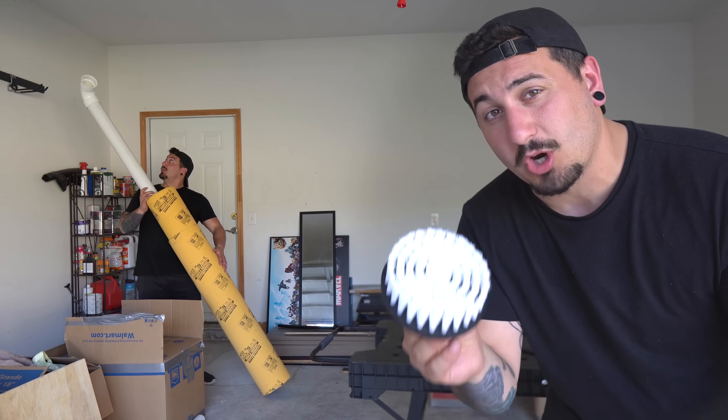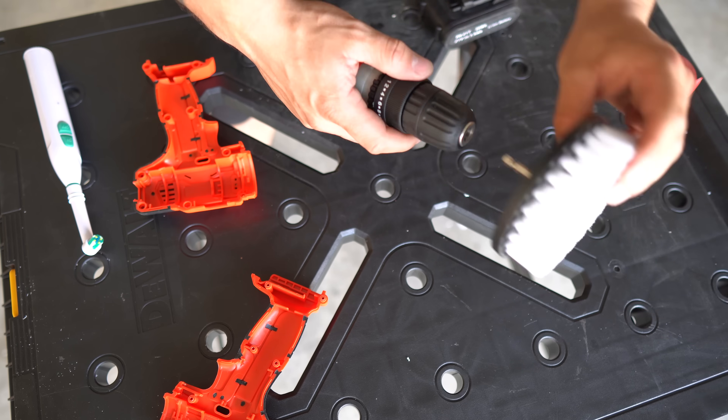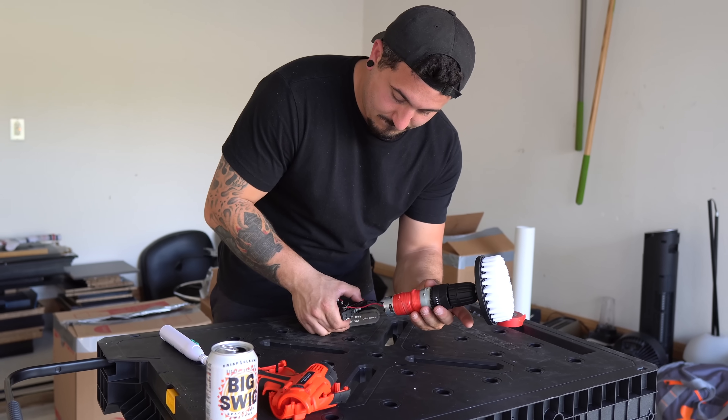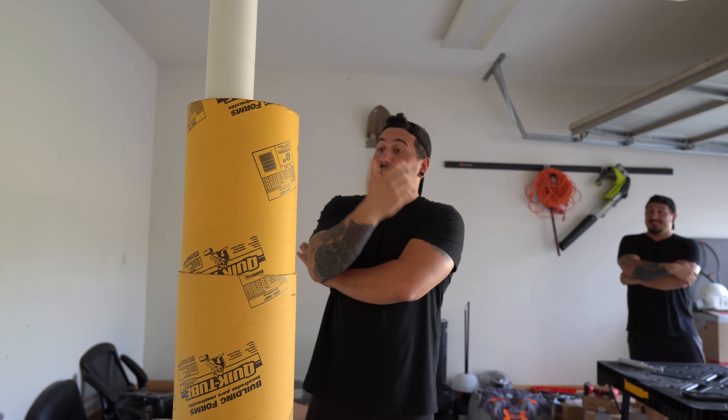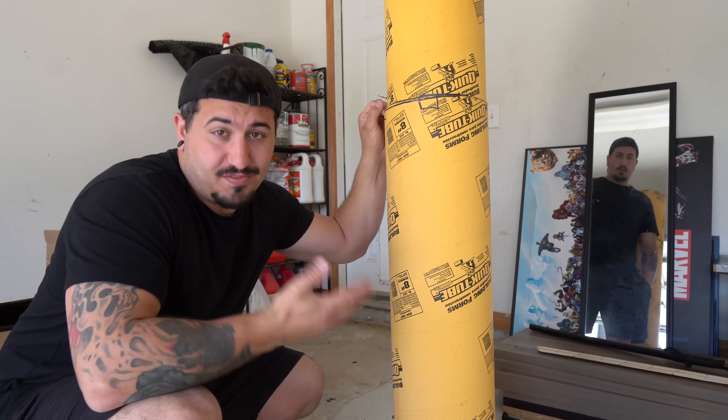The biggest difference between a standard toothbrush and an electric toothbrush is the electric part. I have a round brush that should work perfectly with my design, but I need some sort of motor to make it spin — like a drill. Now it's important to note that I am not an engineer, I am not an electrician, but I know if I struggle really hard I can figure out a way to make this toothbrush work.